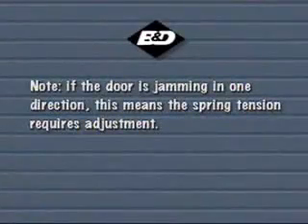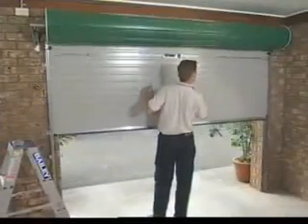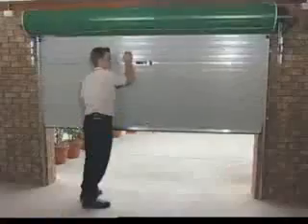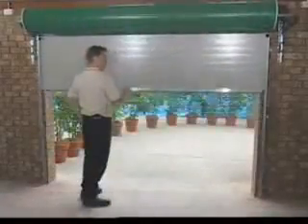If the door is jamming in one direction, this means the spring tension requires adjustment. If the door is hard to lift but tends to drop, then increase the spring tension. If the door is hard to close but tends to rise, then decrease the spring tension.